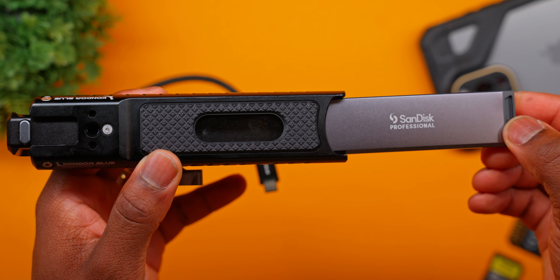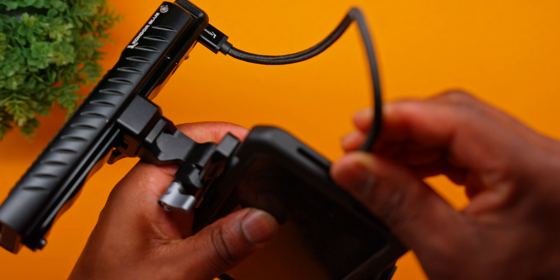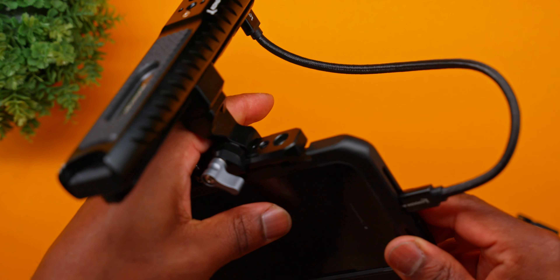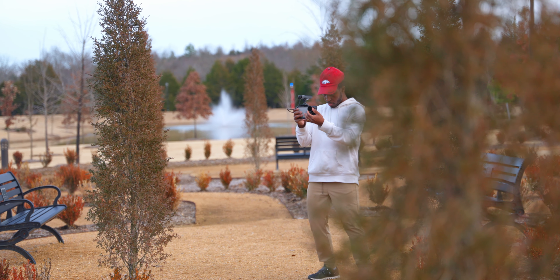Because we have the SSD in here, it makes the entire setup so slim, so sleek. All we need to do is plug in one cable to our phone and we're ready to go filming in the Blackmagic camera app — and I absolutely love this. And if you want to use just the iPhone camera app with this setup, you definitely can as well.